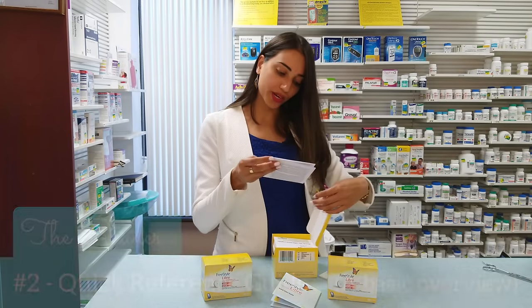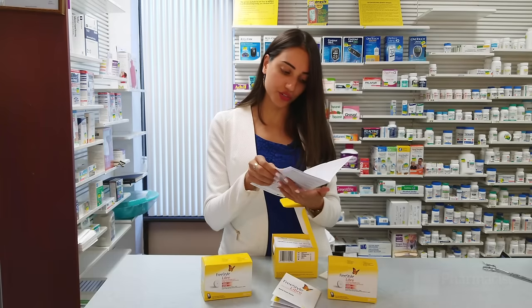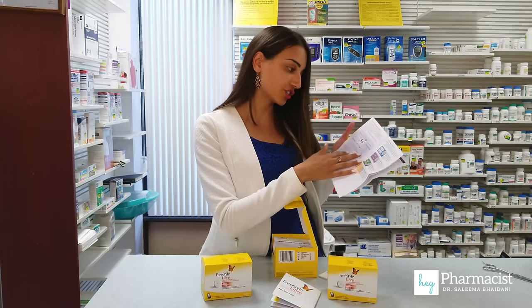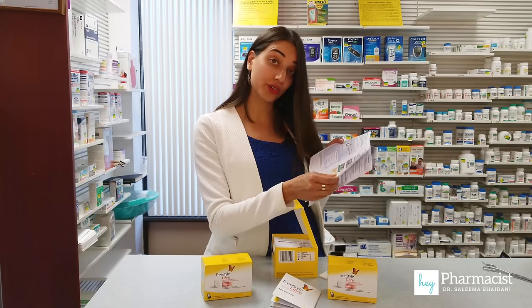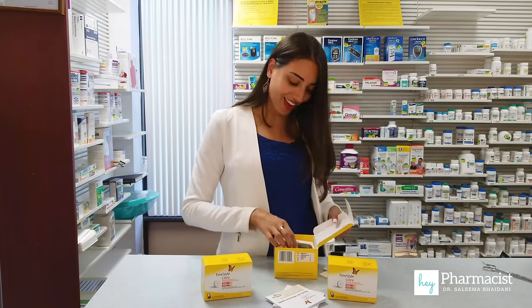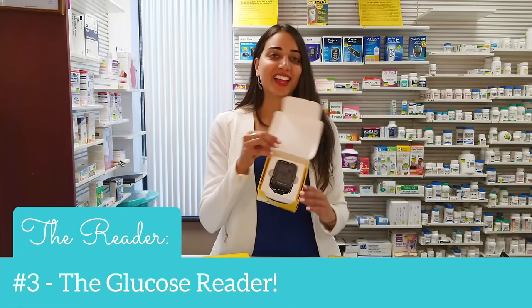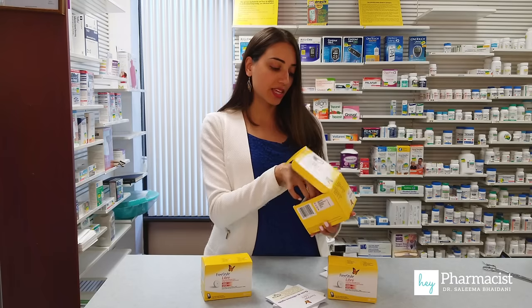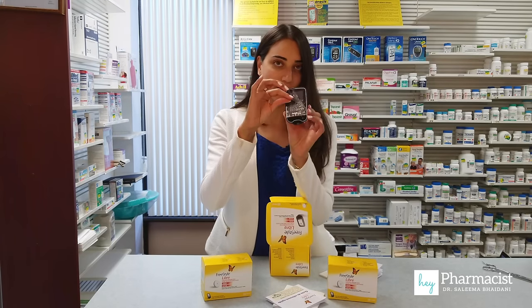The next is a quick reference guide with indications for use, contraindications, cautions, understanding the glucose readings, when to do a glucose test — lots of different nice pictures and stuff like that. So that's really nice and then here we go — there's the device. We've got this all sealed up. I'm going to take this off so we can have a better look at it.